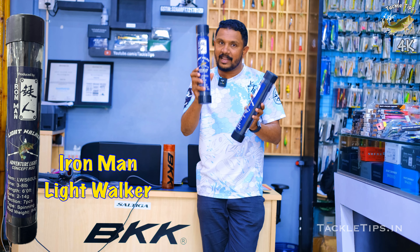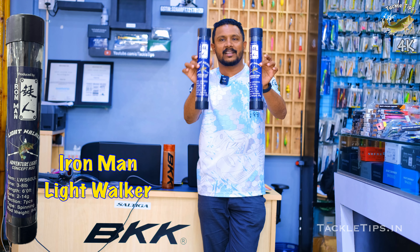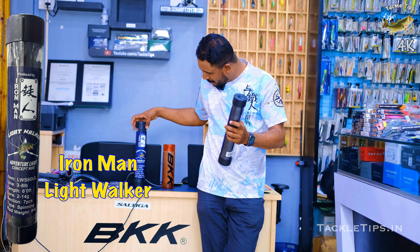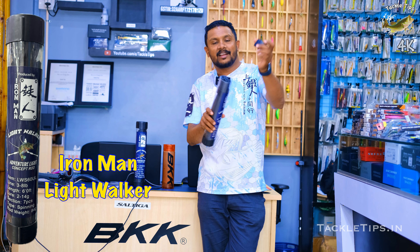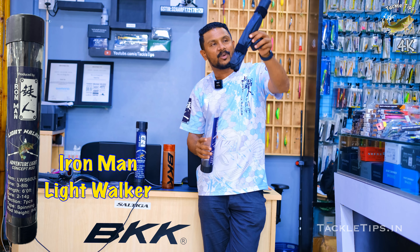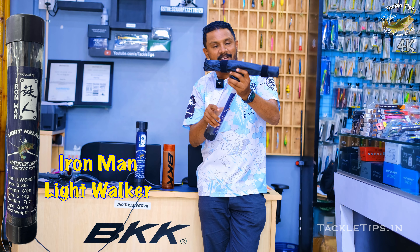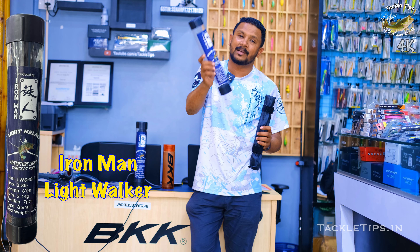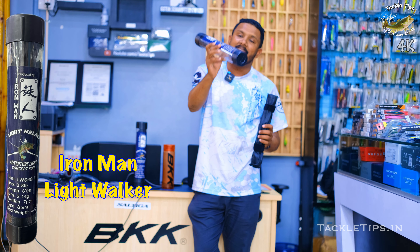We are going to talk about how flexible this rod is. This is a hard case — hard case. We have the rod and we are going to talk about the Ironman backpacking rod. We are going to talk about a pouch and a hard cover, a bag.